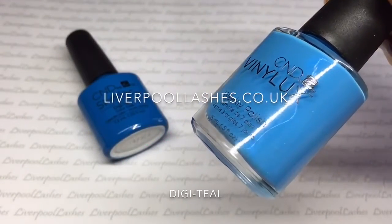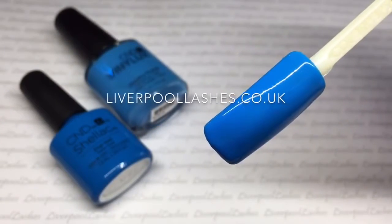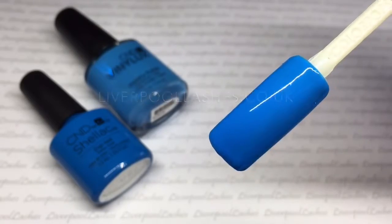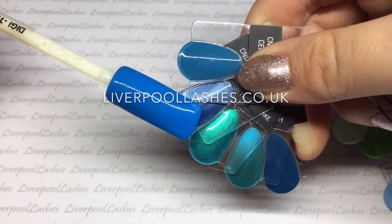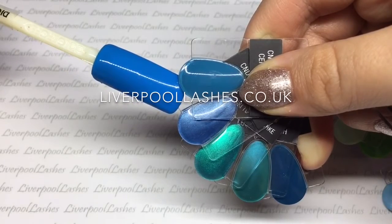Then I've got another stunning shade which I know will be popular — it's called Digiteal. This is a bright sky blue and it has got a tiny bit of shimmer in it. Comparing it to other colours we've got Blue Rapture, Lost Labyrinth, Hot Ski, Water Park and Cerulean Sea. I know many people will think it might be like Cerulean Sea, but as you can see it really isn't.